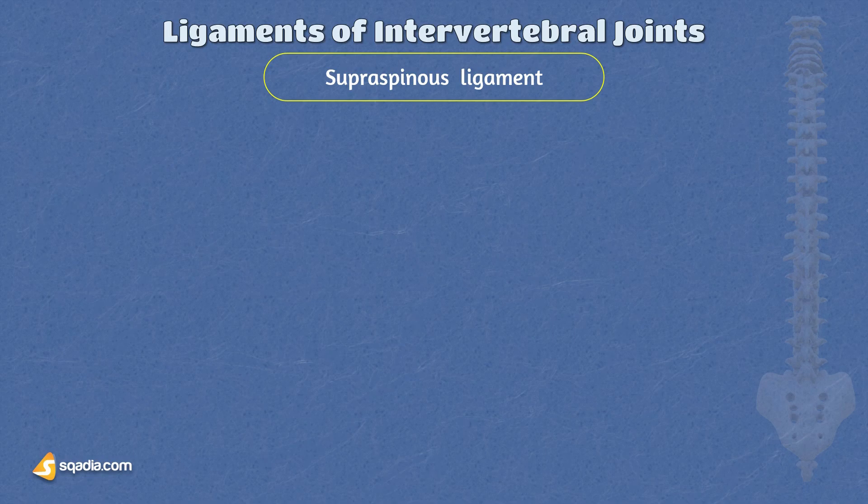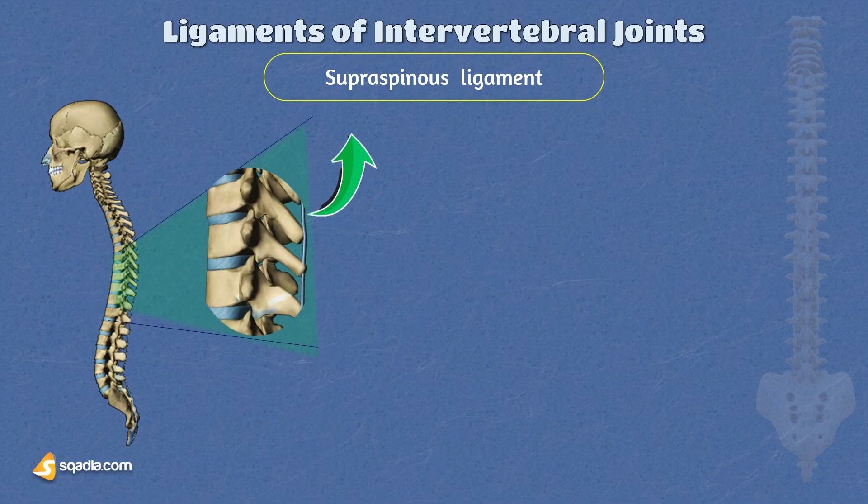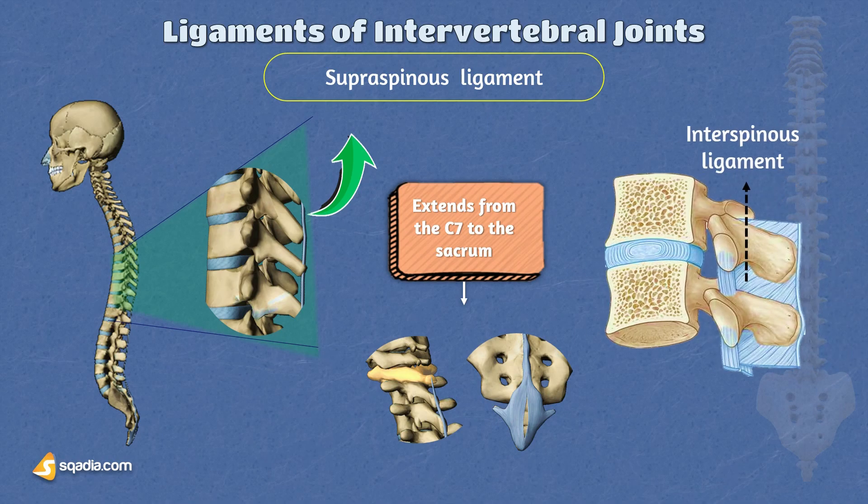The supraspinous ligament is a cord-like band that extends along and connects the tips of the spinous processes. This ligament extends from the seventh cervical vertebra, C7, to the sacrum. It maintains continuity with the nuchal ligament in the cervical region and is closely related to the interspinous ligaments. The primary functions of the supraspinous ligament are to prevent excessive separation of the spinous processes during flexion and to resist hyperflexion of the spine.